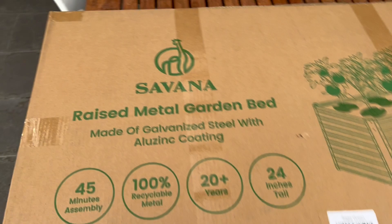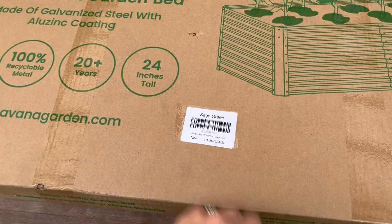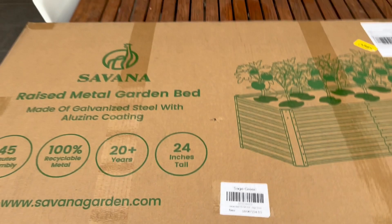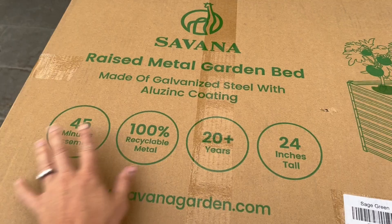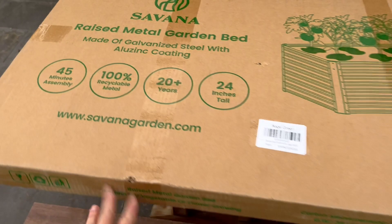I'm going to use the Savannah raised metal garden bed for my hugelkultur bed. It's great because it's very deep — 24 inches. It is galvanized steel, comes in lots of colors, and ships really nice and small. You can see this was just delivered straight to my doorstep. With the galvanized steel it will last long, plus it's recyclable. It shouldn't take too long to assemble, so let's put it together.